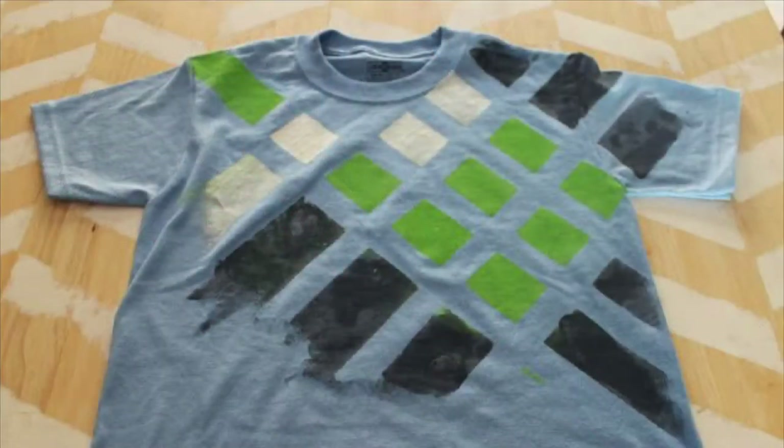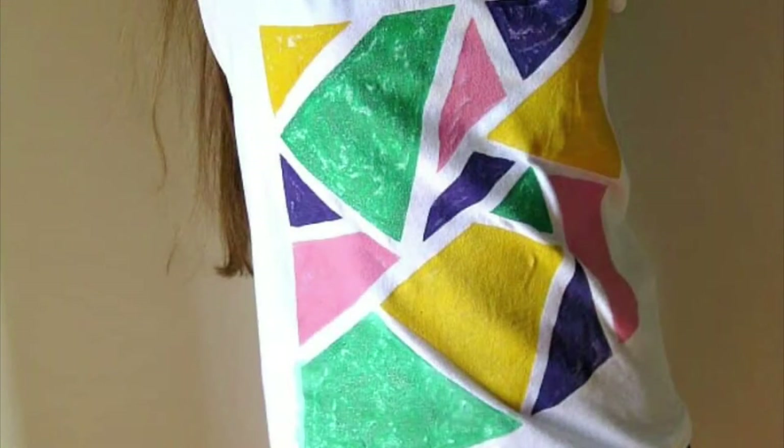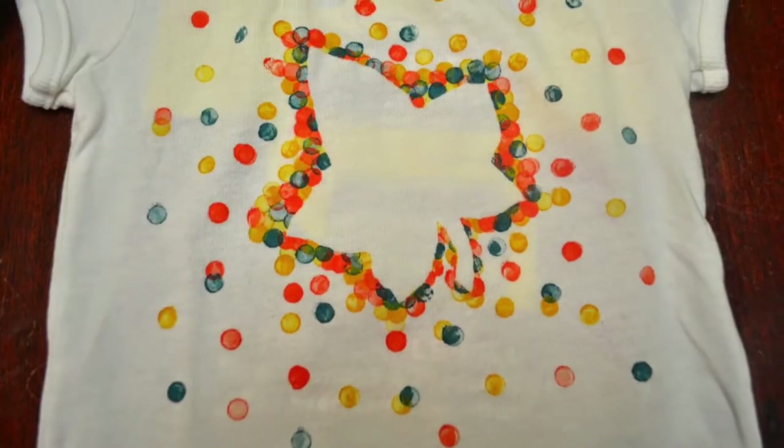Here are some pictures of other designs that people have done. If you need a little bit of inspiration or a jumping off point, there's lots of ideas here.